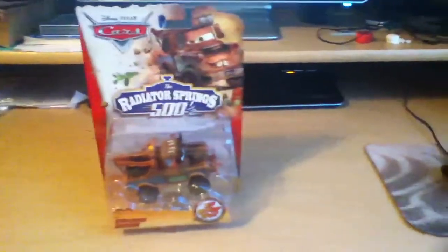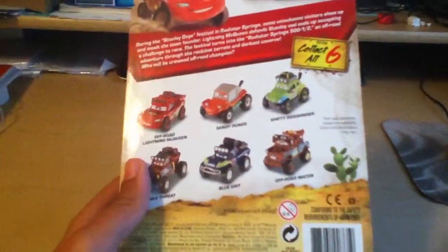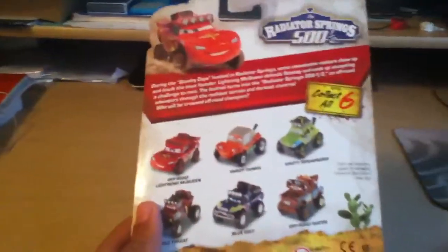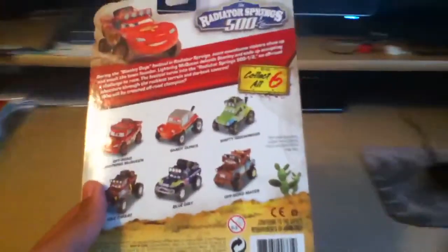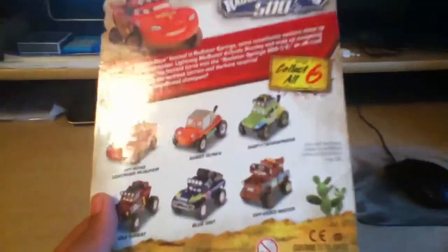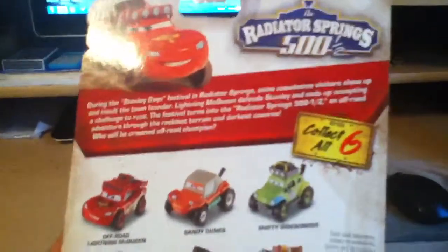Anyway, this is from Raiders Trains 500 and a Half. You can see the off-road tires right there. There are other diecasts that were previously released. I know there is going to be a Fillmore and a Sarge coming out, and possibly the Ramon. I'm not super sure on the Ramon because I know he's been in a three-pack as of now, but I'm not sure about him being a single. There's the summary of the short right there that we all know about.